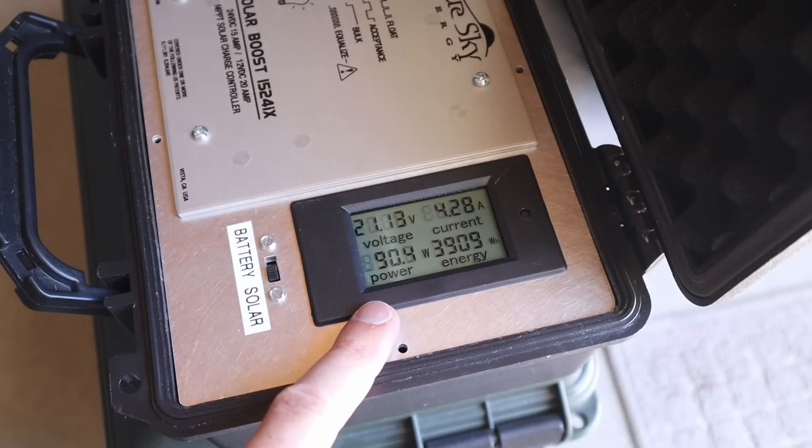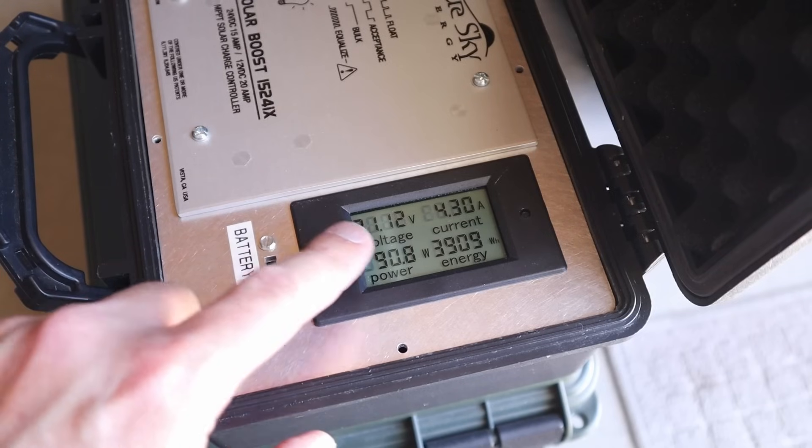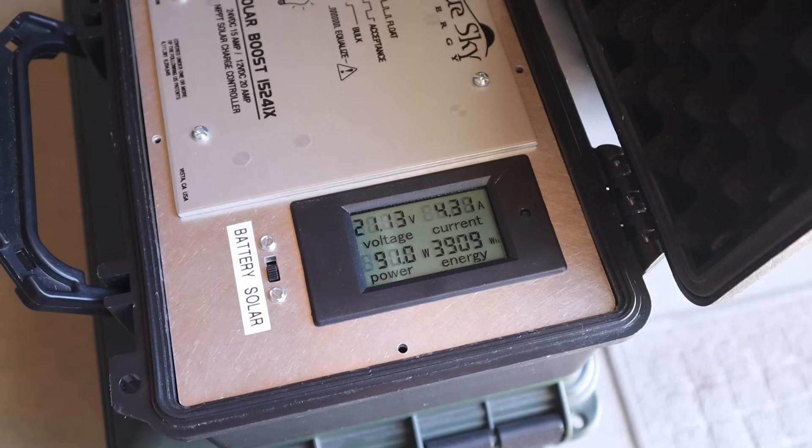With the SIGS 100 watt solar panel, we are getting 90 watts currently in full sun. You'll notice the voltage is just a little bit higher: 21.14 volts at 4.28 amps.